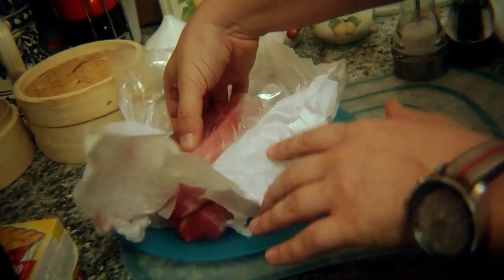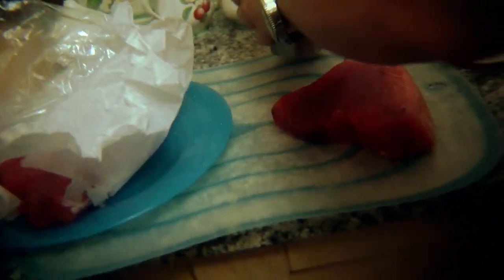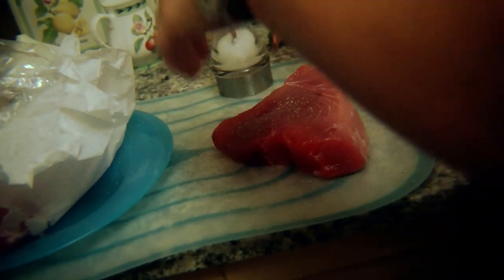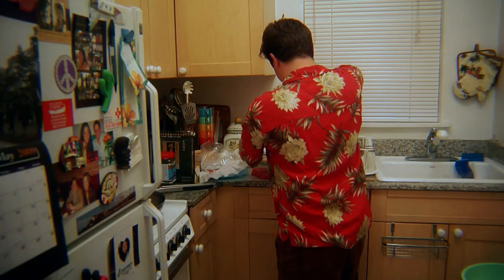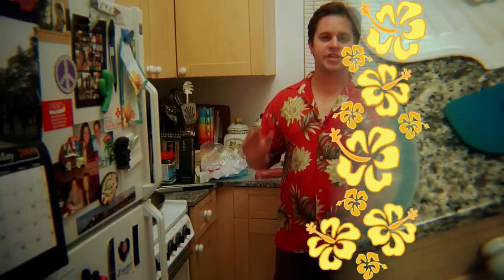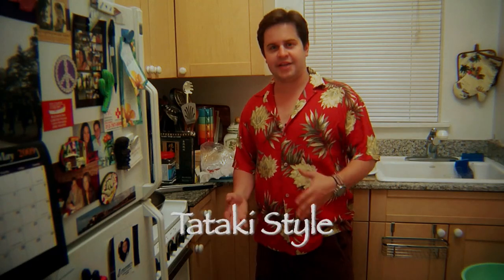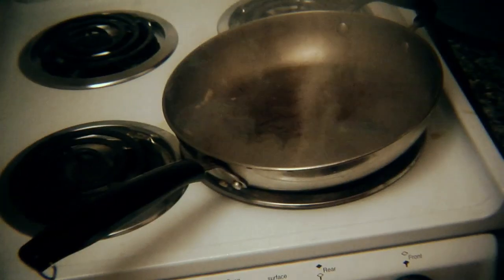Just unwrap our fish and season it generously on both sides with fresh cracked sea salt and fresh cracked pepper. Make sure you use sea salt — it really, really makes a difference. Once we're done seasoning, it's ready to go to our pan for a quick sear. There are literally hundreds of different variations to this recipe, but today mine is going to be tataki style, which is to sear a tiny bit on both sides just to add a little texture, in a very hot pan.